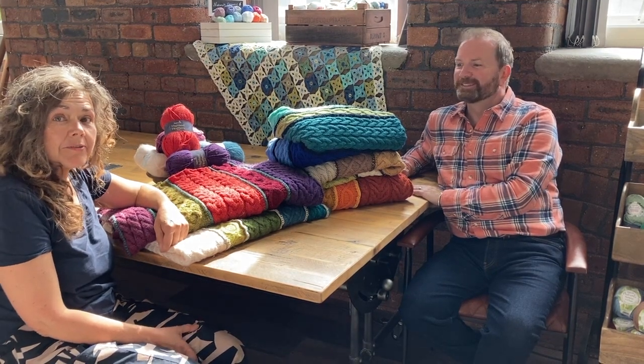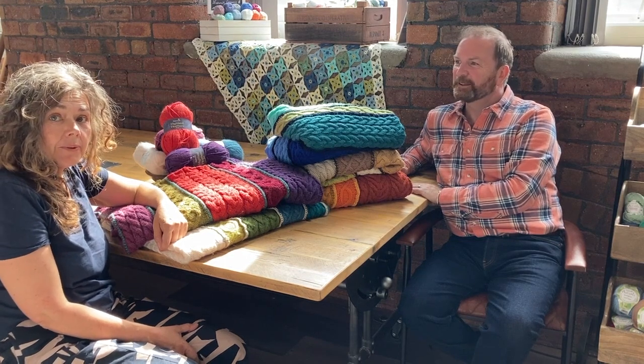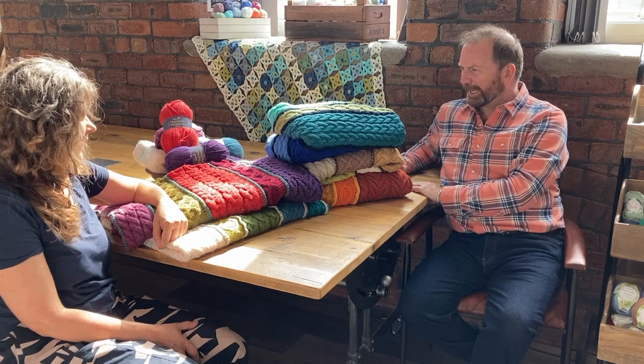Hi, I'm Annabelle from Stylecraft and I'm here with Stuart Hillard today to talk about his latest knit along that he's doing with us at Stylecraft. Hi Stuart. Hi Annabelle.